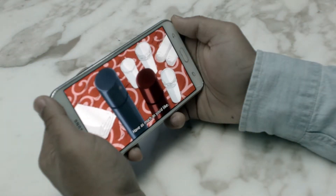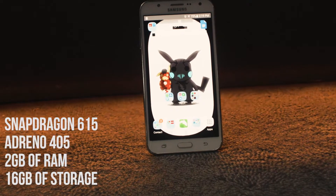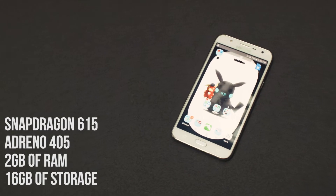Colors are more saturated and pop more as a result. This phone features a Qualcomm Snapdragon 615 CPU, Qualcomm Adreno 405, 2GB of RAM and 16GB of storage.